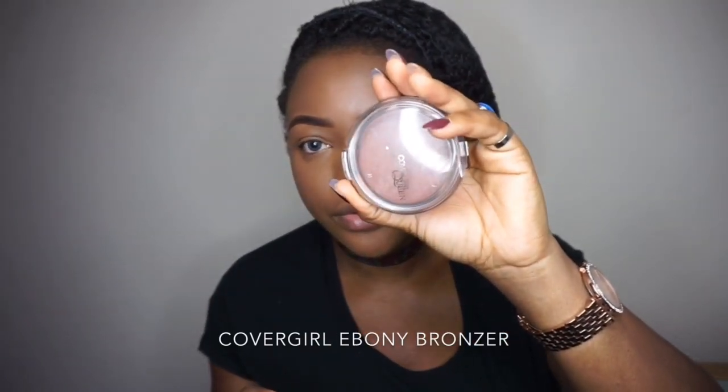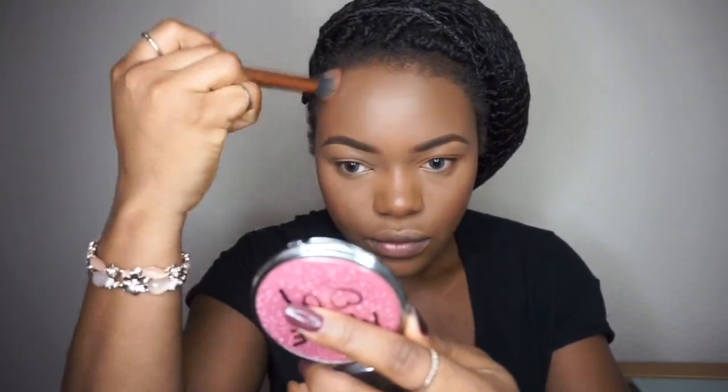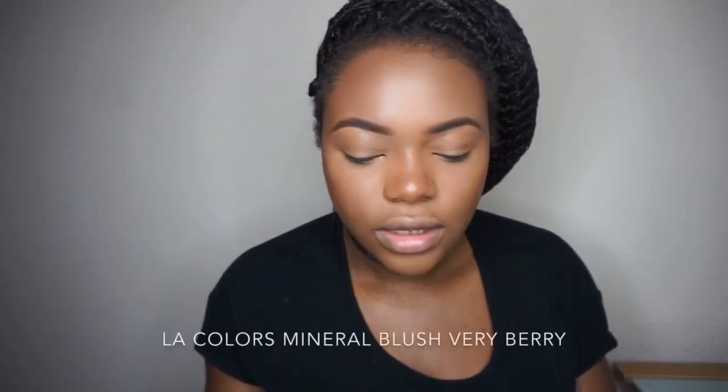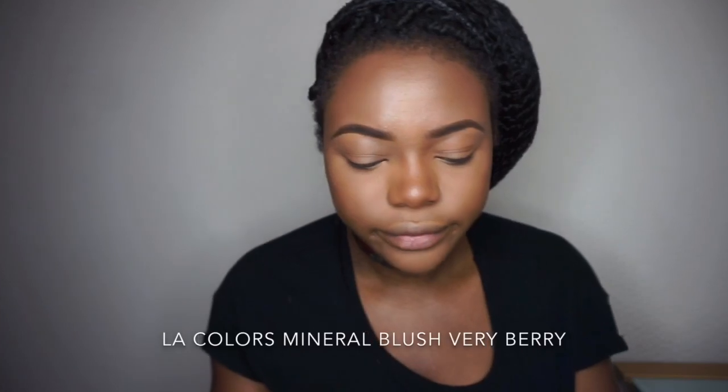The Primark foundation is doing a very good job — I can't see any crack or any movement, so the foundation is really staying put. Let's bronze my face. I'm using the CoverGirl Queen Collection Air Bonnie Bronzer, applying it with my fluffy Retechnic powder brush. Then I'll take my blush with my favorite blush brush.